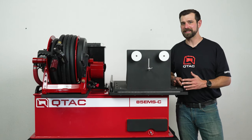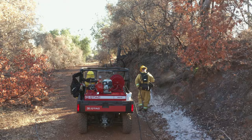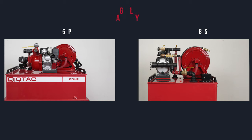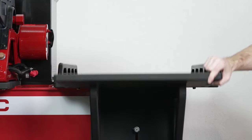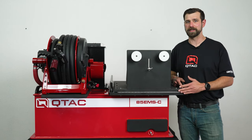So why would you purchase the 85 EMSC rescue fire skid over the other comparable units in our lineup? In choosing over the 85S or 85 HP, it comes down to what you're using your QTAC for. Being able to configure with the same pump specs as both units and having the same tank capacity, the 85 EMSC is heavier and slightly larger, but the ability to have patient transport on a very capable firefighting skid makes this one of our most versatile units in our lineup.